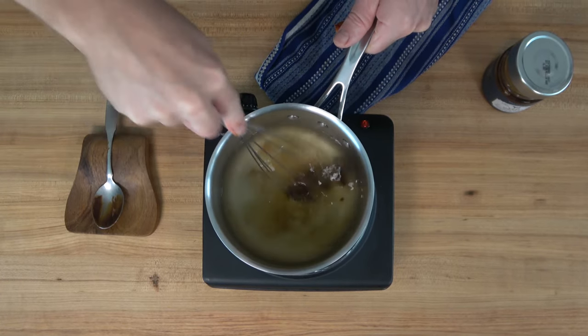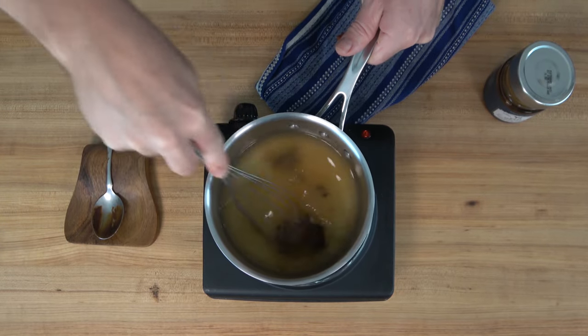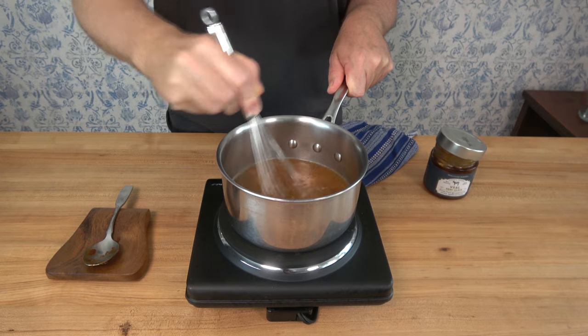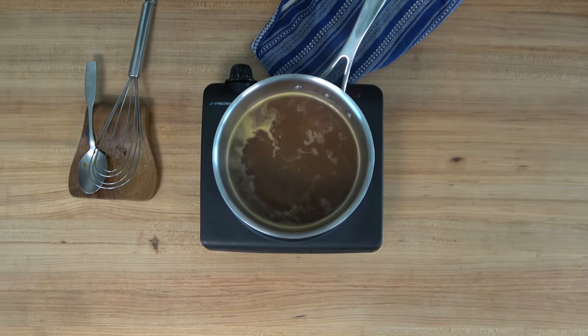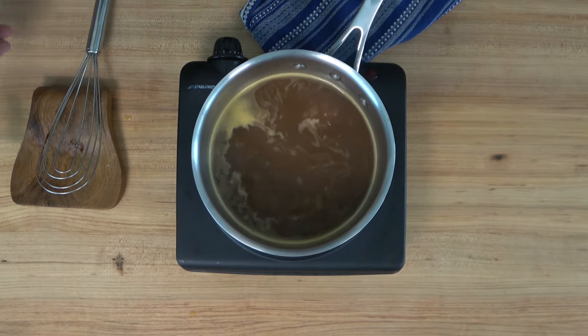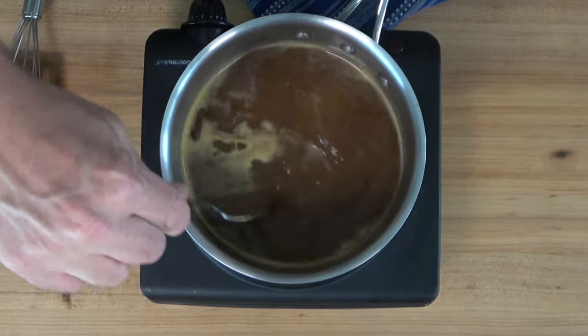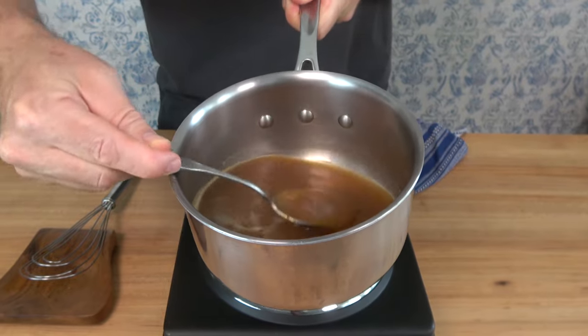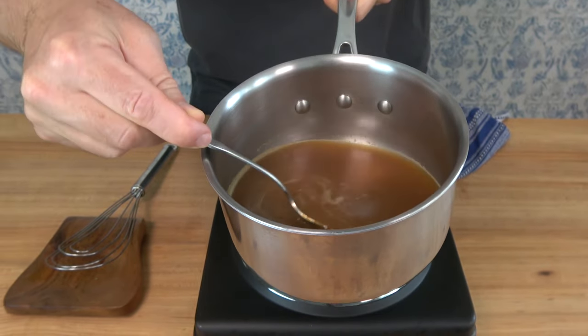From past comments, I know that a lot of people have a hard time finding veal demi-glace in just the regular grocery store. So I'm going to tag this product that I'm using to the video in case you might want to buy some. For a shortcut demi-glace, this stuff has a natural, authentic taste. You've dissolved that demi-glace into the water, simmered it for a minute, and now you're ready to roll.